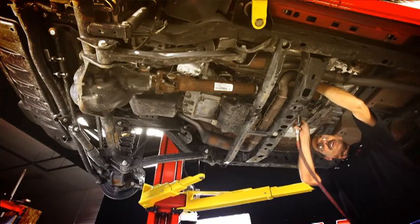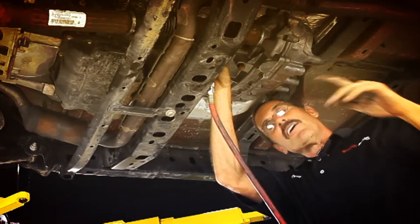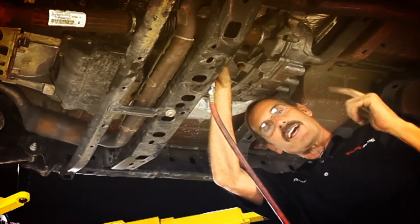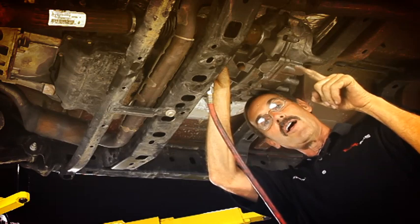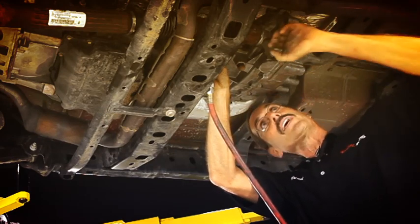We've got the rear all ready to go — all the control arms are off it and we're ready to start cutting and grinding. Once we get into cut and grind mode, we want to keep going, so let's get the front all prepped up and ready so that we can also cut the front brackets off when we get into that zone.